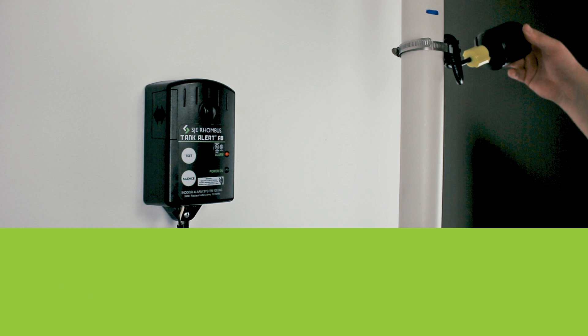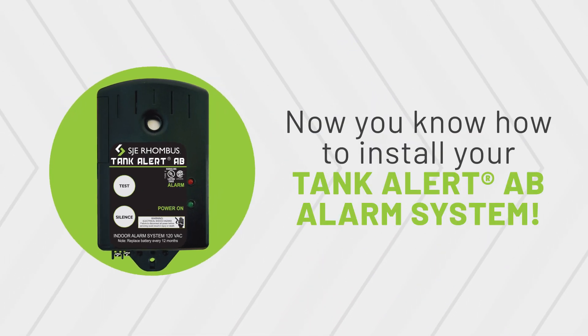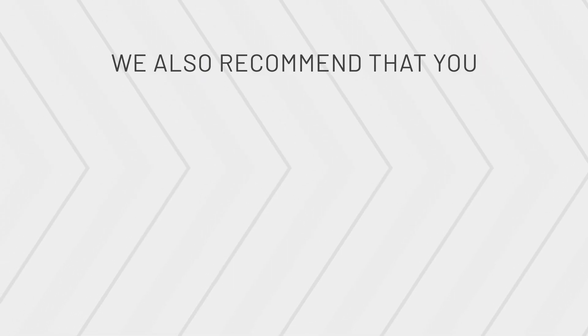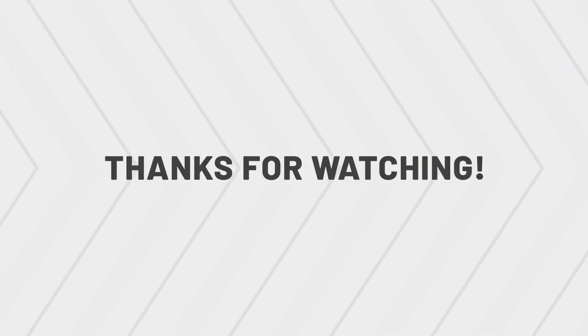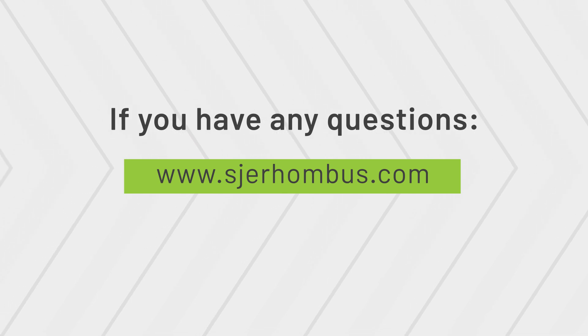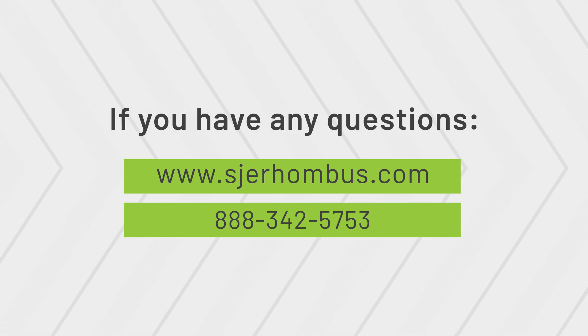You can see that when the silence button is on, the red alarm light remains lit but the audible horn is silenced. When you tip the float back down, the alarm condition clears. Now your installation is complete. Remember to replace the alarm battery every 12 months and after each alarm condition. We also recommend testing your alarm weekly to ensure proper operation. Thank you for watching. If you have questions, visit our website at www.sjerhombus.com or call us at 1-888-342-5753.